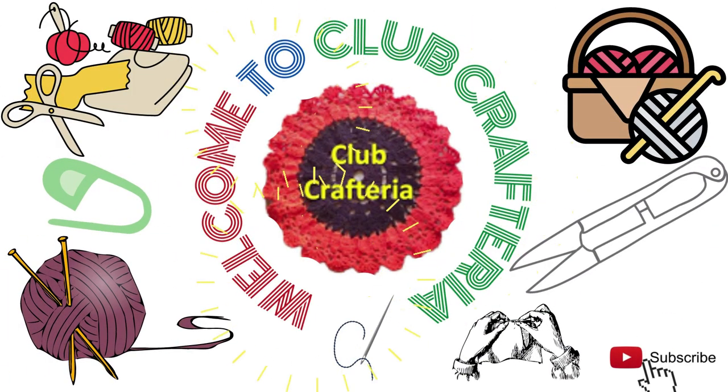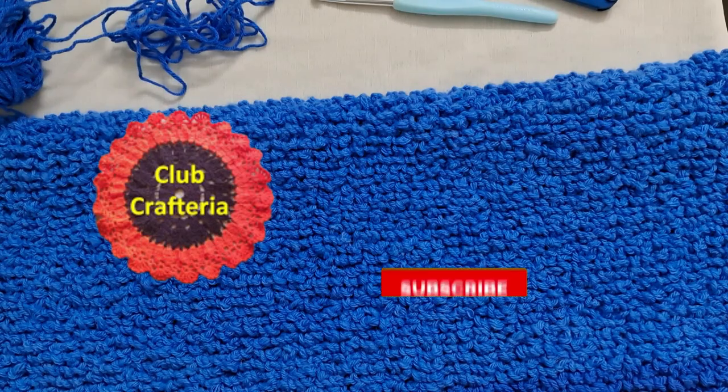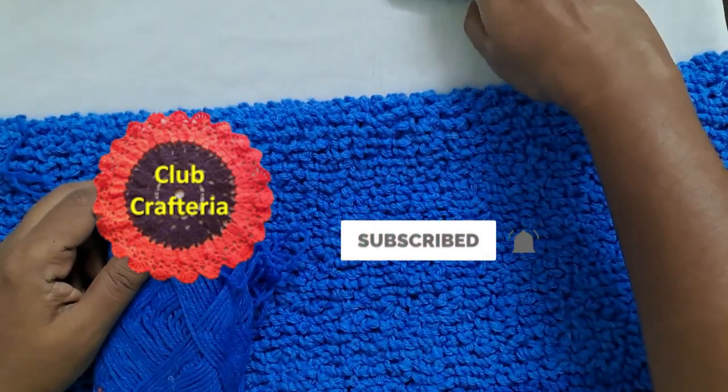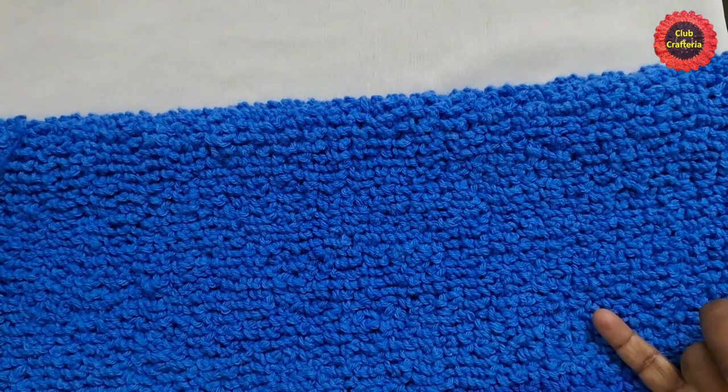Hello friends, welcome to Club Craft Area. If you are new to this channel, subscribe by clicking the subscribe and bell button to get more videos.